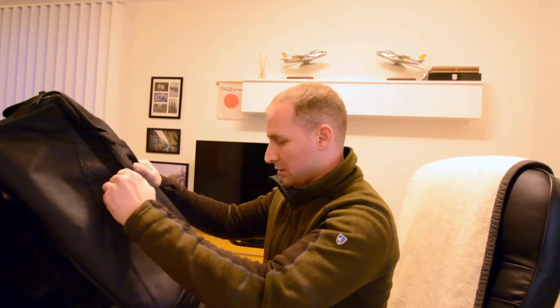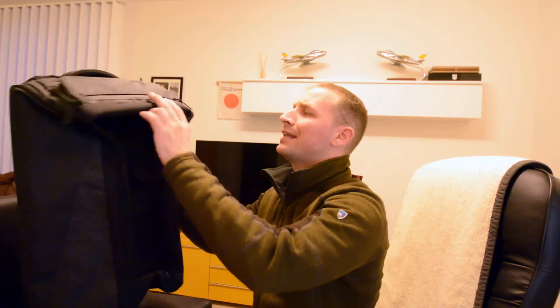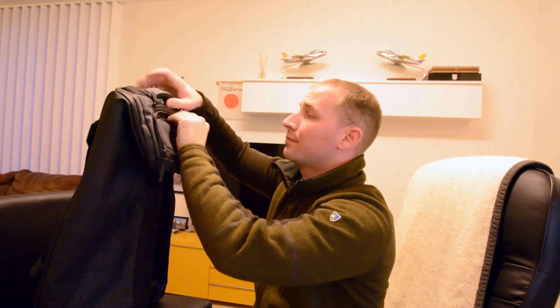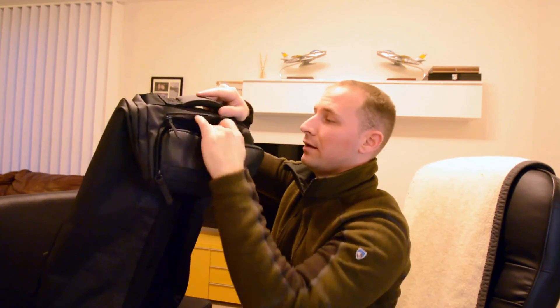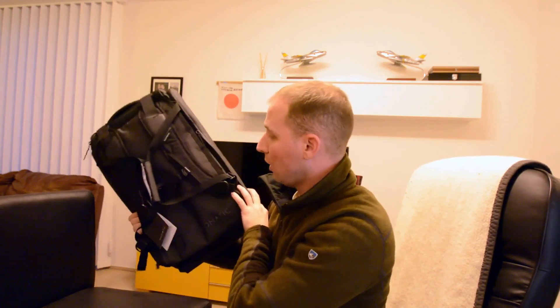So this was my first unboxing. Hopefully you guys enjoyed it and hopefully I enjoy this bag. There will be a review later — I don't have a trip in the next couple weeks, but hopefully within the next month I'm definitely going to review this for you guys. I'm sure right now I'm going to love this bag. Hopefully you like this video — we'll see you in the next one.